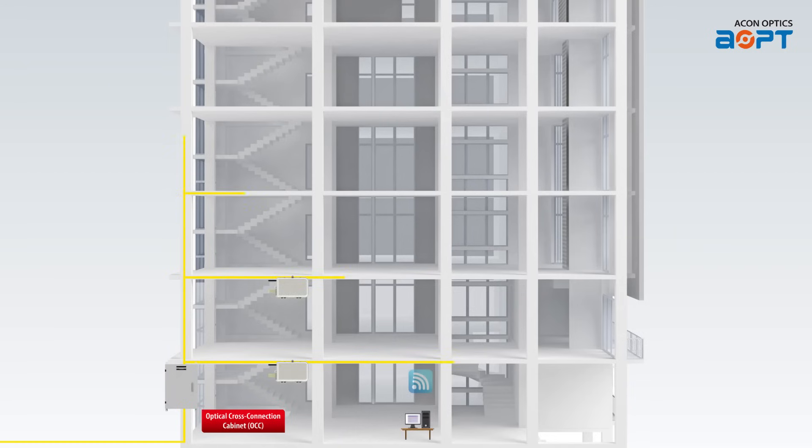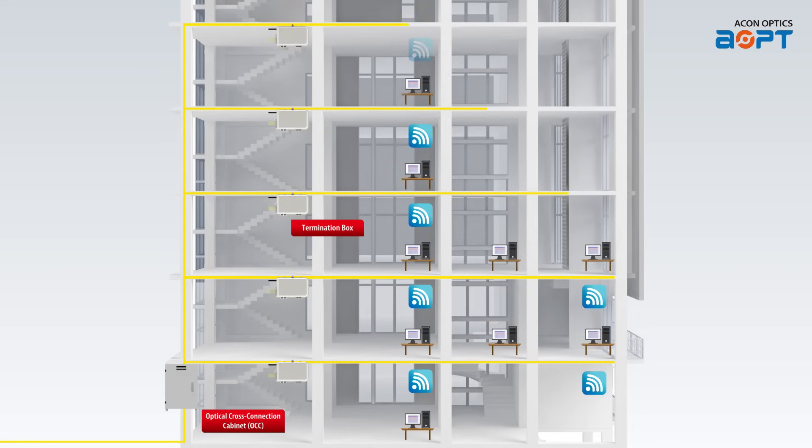First, this connector finds widespread use in fiber-to-the-home and fiber-to-the-x deployments. Second, the telecom industry greatly benefits from the SC Pulling Eye Connector. Moreover, the SC Pulling Eye Connector plays a significant role in DAS optical networks.